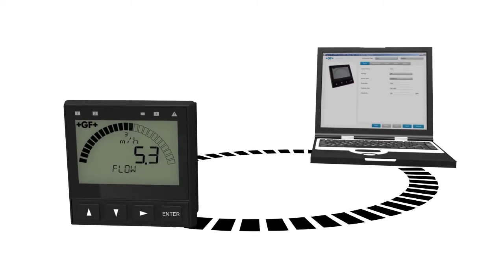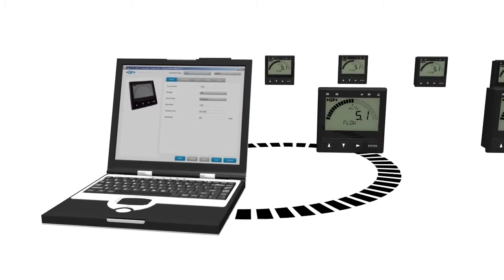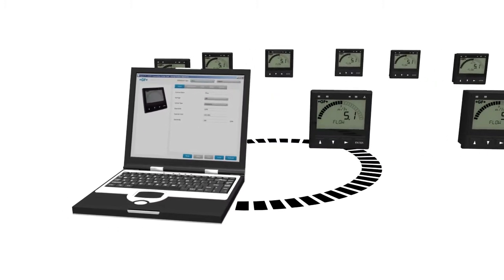The optional PC-COM tool enables configuration and programming from a PC. Settings from one 9900 can be applied to future installations.